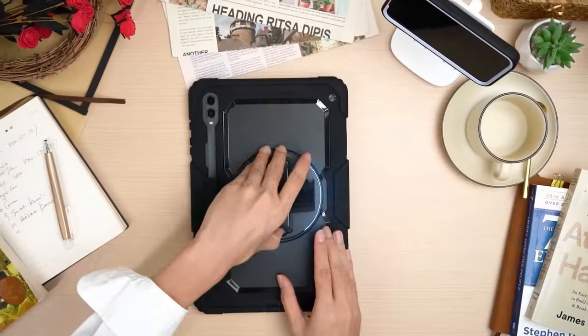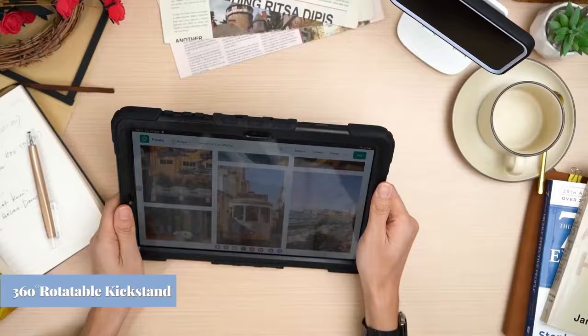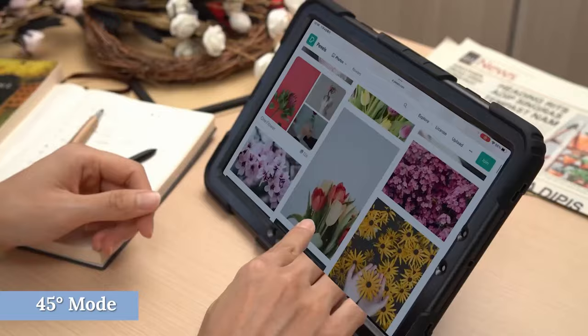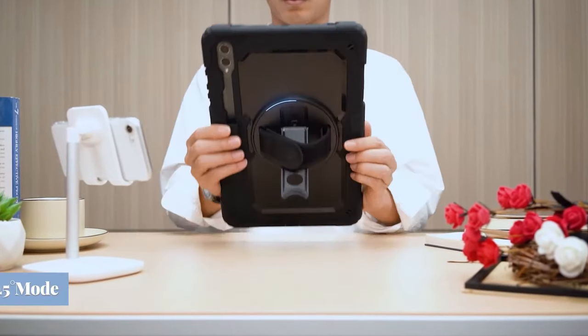When it comes to protecting your Samsung Galaxy Tab S10 Ultra while adding functionality, kickstand cases are an excellent choice. Hi, welcome to All Cases. In this video we are going to talk about the top 3 best Galaxy Tab S10 Ultra kickstand cases you can buy.